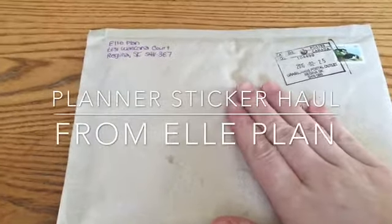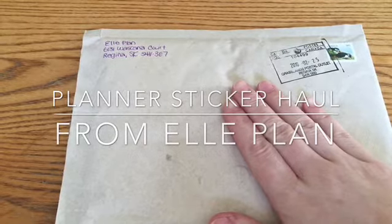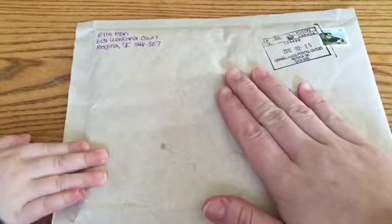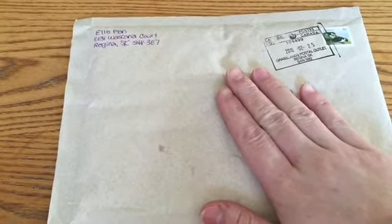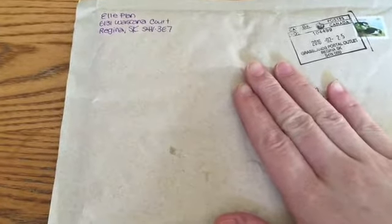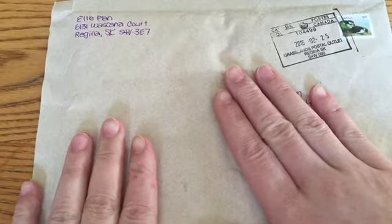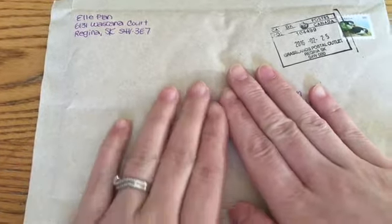Hey guys, so I'm going to do a planner supply unboxing. I just got some stickers in the mail from Elle Plan — she's on Etsy, and her stuff was so cute I just had to get some. She's a Canadian business owner and I wanted to support her, so I'm going to go ahead and get started.